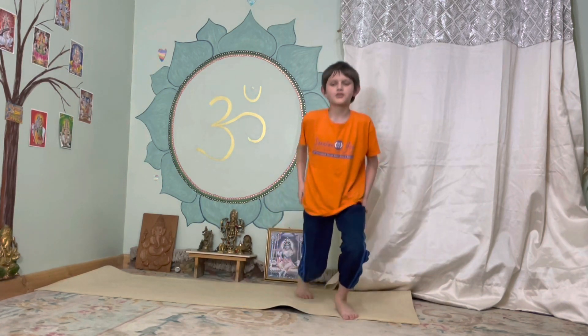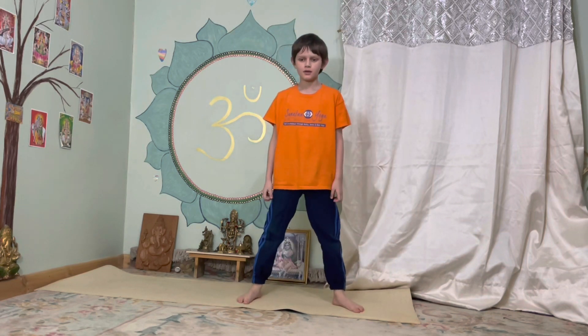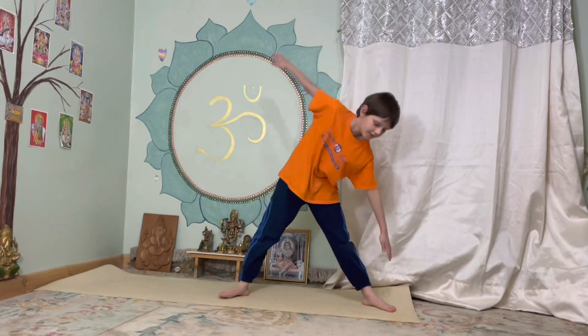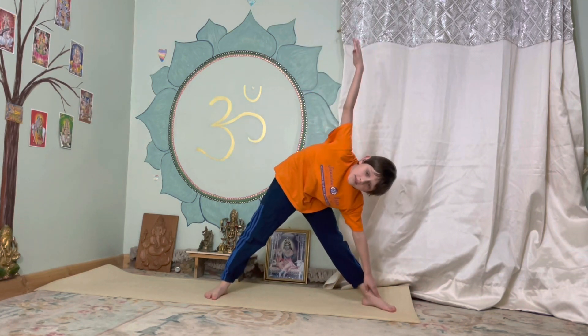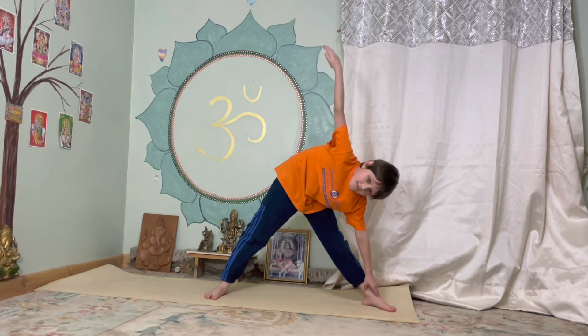Next posture is called the triangle. Start by standing up, make sure your feet are in a triangle shape, and then do this. Hold it for five. One, two, three, four, five.